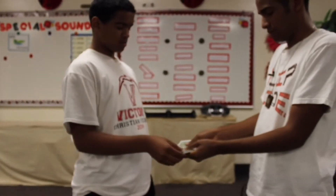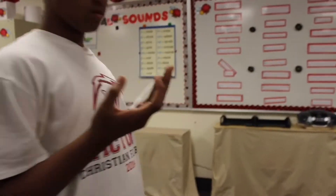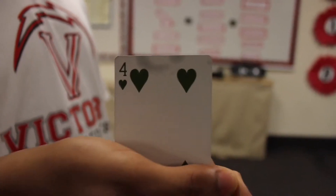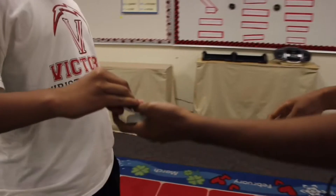Have your spectator pick a card. Go ahead and pick one, anyone. Bottom one — that's good. Have them look at the card, then place it on the top of the deck.